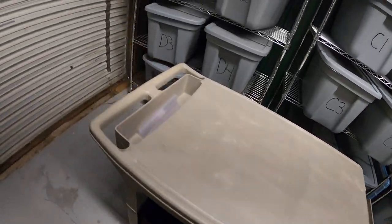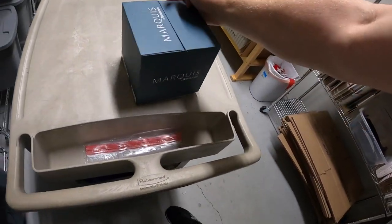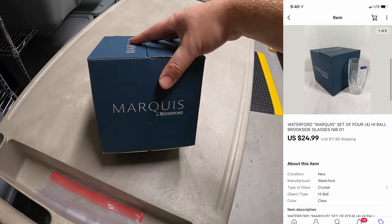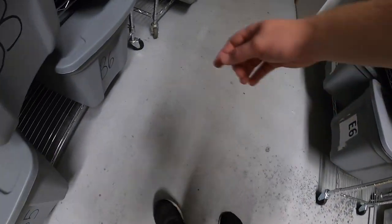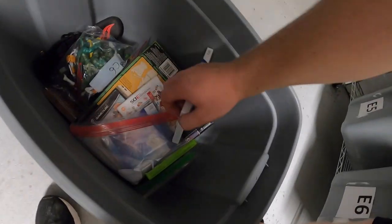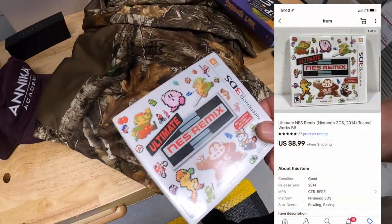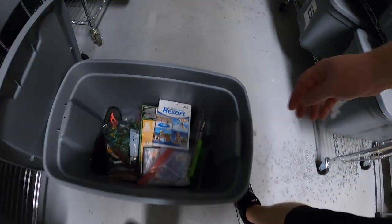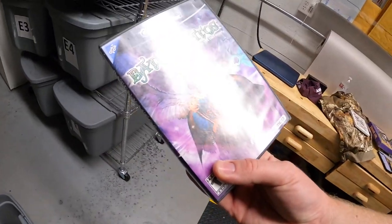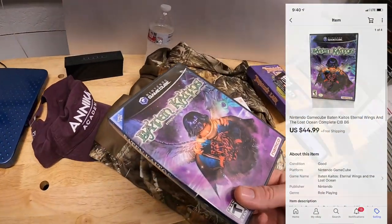Next is over in D1. This is a Marquee Waterford Crystal set of four glasses. My mom actually got this out of a garage sale and gave it to me to sell. These sold for $24.99 plus shipping. Next is down in B6. First is this NES Remix for 3DS that sold for $8.99 free shipping. Next is a GameCube game — Baten Kaitos, I'm probably mispronouncing that — sold for $44.99 free shipping.